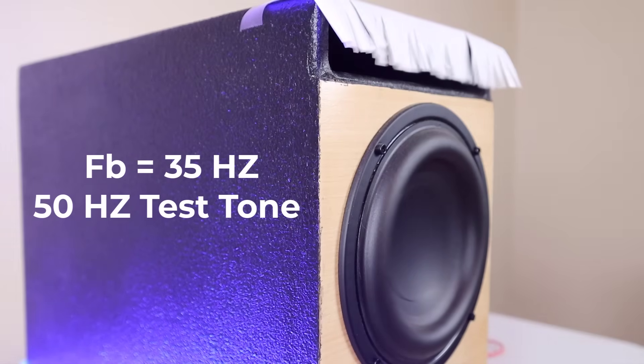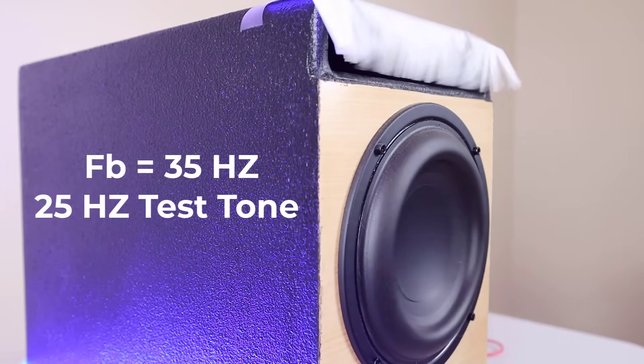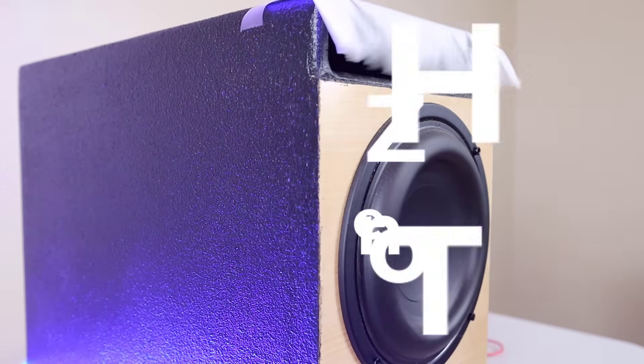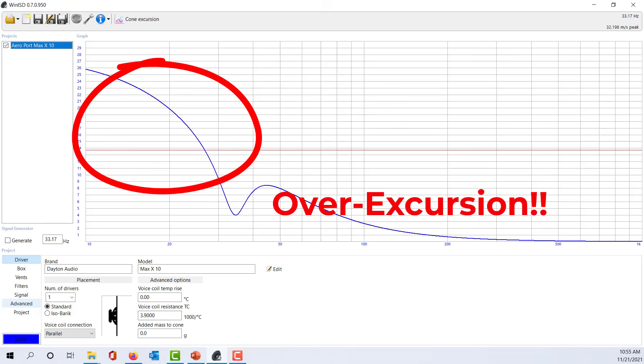If you were to start at FB and start playing higher frequencies, the air in the port would start moving less and the cone would begin to take over. But if you were to start at FB and start playing even lower frequencies, something very different would happen. At those lower frequencies, the cone's moving enough to overcome the weight of the air inside of the port. And at a low enough frequency, your driver will begin to behave as if it's in free air, meaning not in an enclosure at all. At that point, the cone actually does just become a pump that's pushing the back wave out of the front of the port, and when that starts to happen, you're going to lose a lot of output.